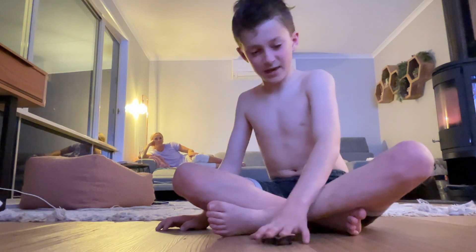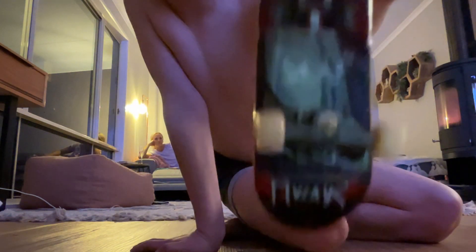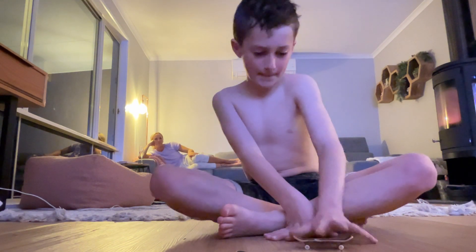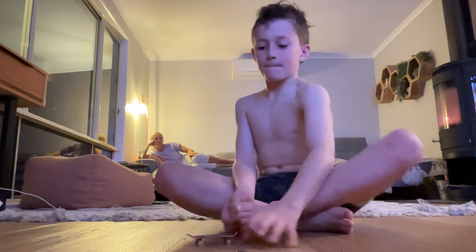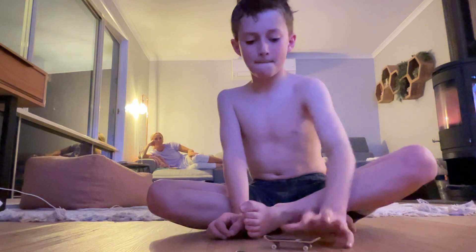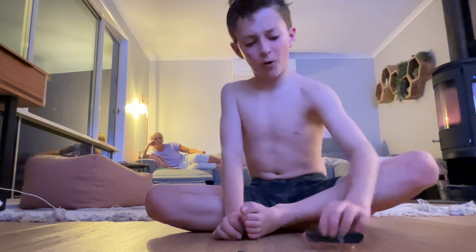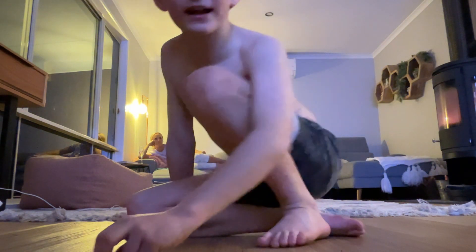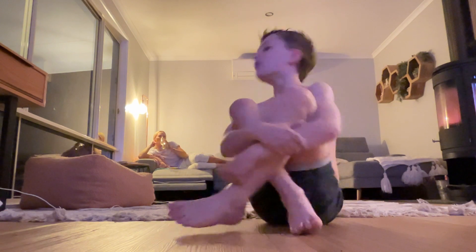Yes, yes, yes! Now time to use this one — one, two, three, four. Now time to use these. If you want to know where I got them from, I got them from Kmart or the toy shop.